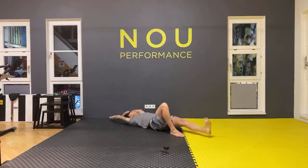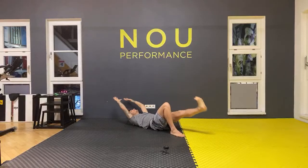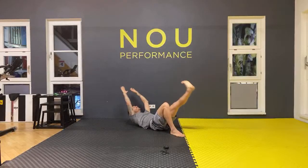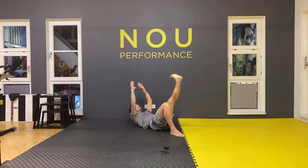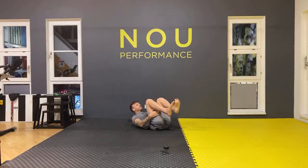Ten, nine, eight, seven, six, five, four, three, two — last one — one. Excellent, good job.